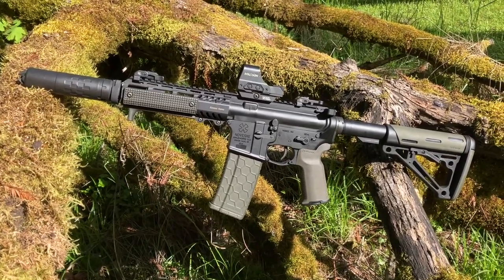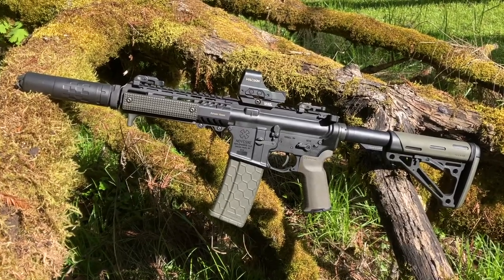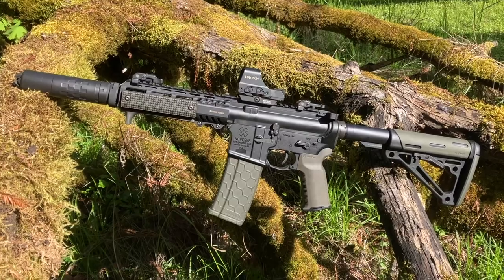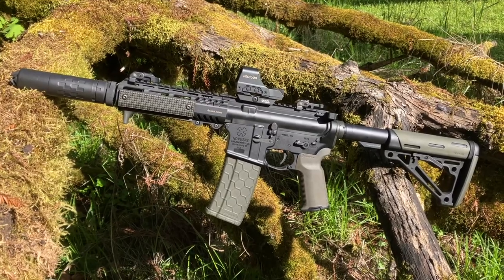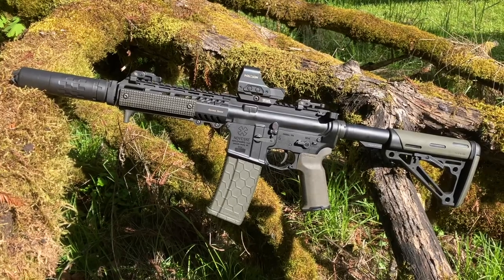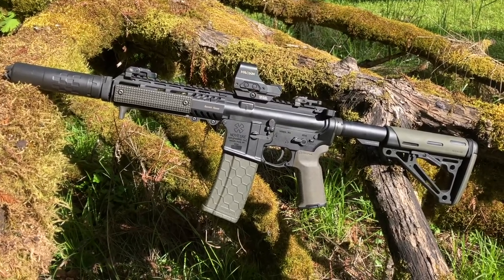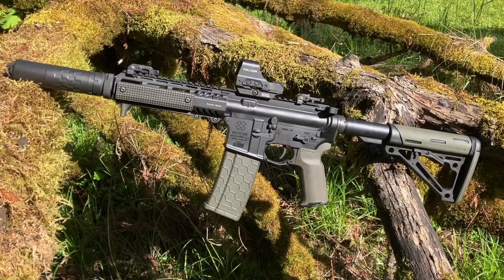Got the Gryphon M2 Backup Sights and Rail Shield M-Lok Panels. Holosun 510C Elite Green Dot. Magpul K2 Plus Grip. Hex Mag. Expo Arms H3 Buffer. Hogue Overmold Stock. And of course the Franklin Armory ARC1 Binary Trigger with Medium Spring.